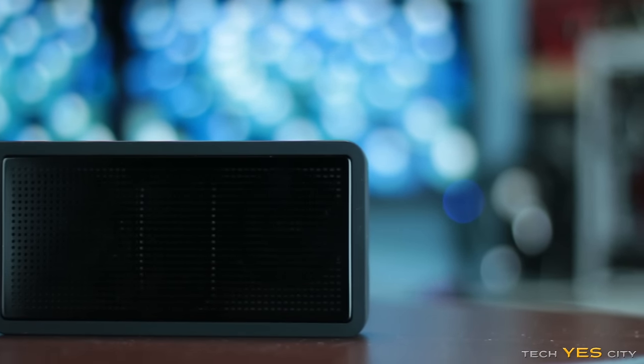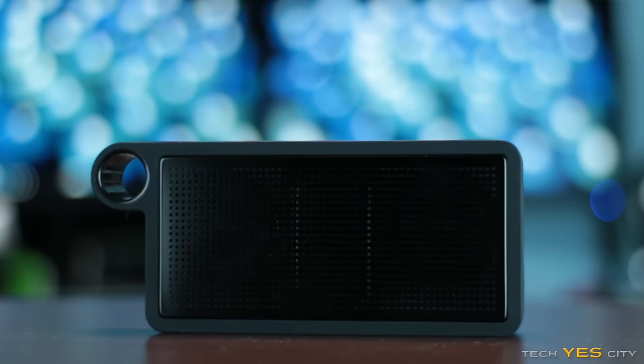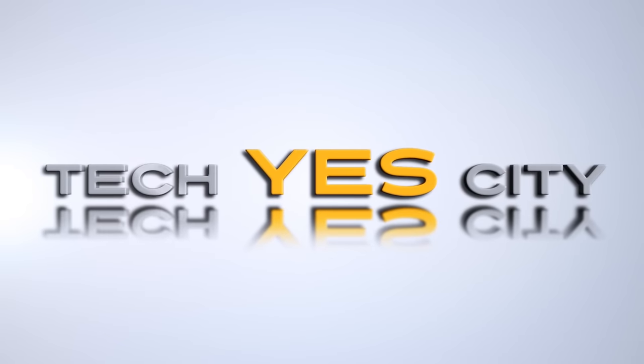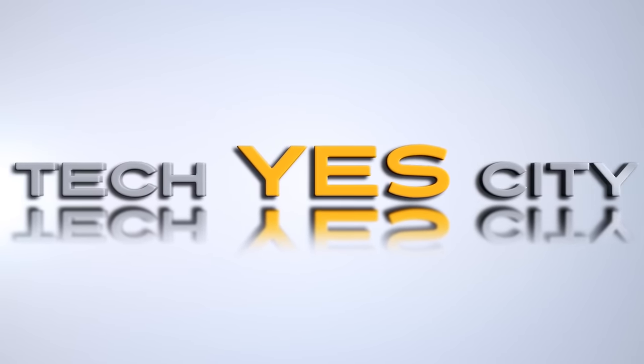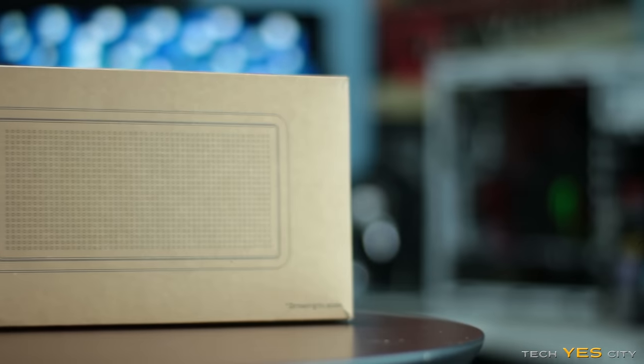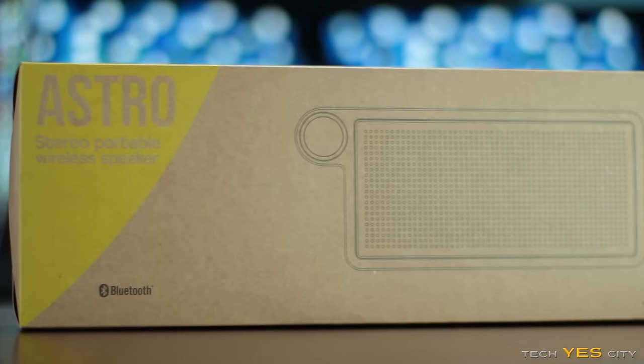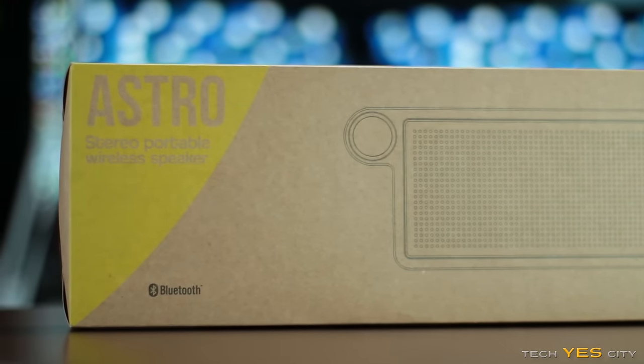Today we're going to take a look at a Kickstarter product that is yet to be released — the Astro speaker from a company called TreeLabs. Welcome back to Tech Yes City. This is Brian, coming to you today with a unique review, because I haven't reviewed a portable speaker yet and also haven't reviewed a product that's yet to be released. So today we'll get two birds with one stone.